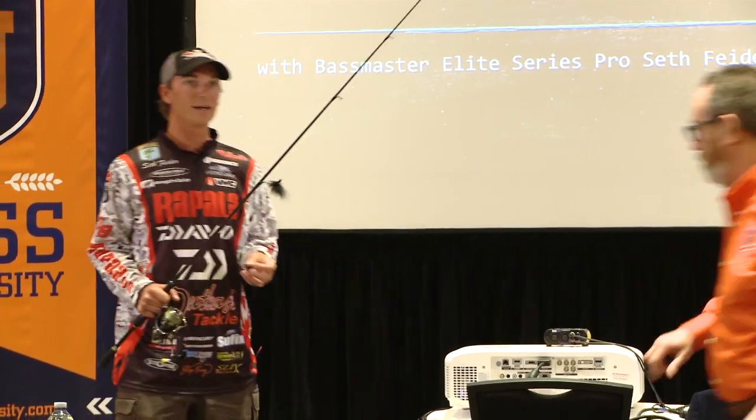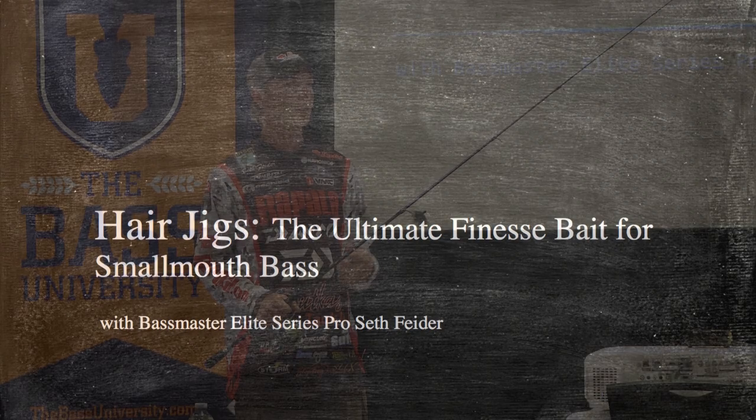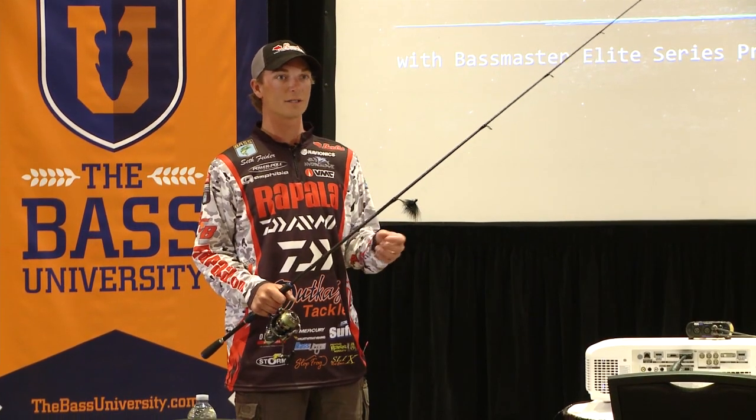I'm going to be talking about hair jigs today. This is a super duper finesse technique. It's been kept under secret the last five, six, seven years. It's kind of becoming more popular, more talked about the last year or two.